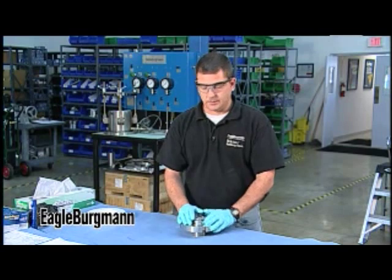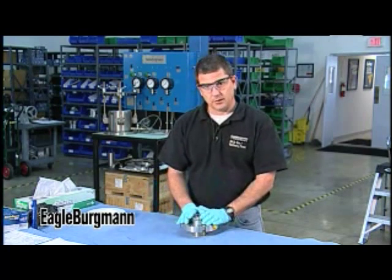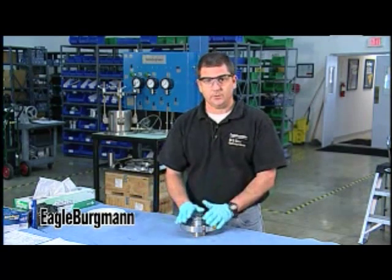Just slow down — we're going to get to all the good stuff deep into the investigation. What this training module is about is how you approach the seal before disassembly.